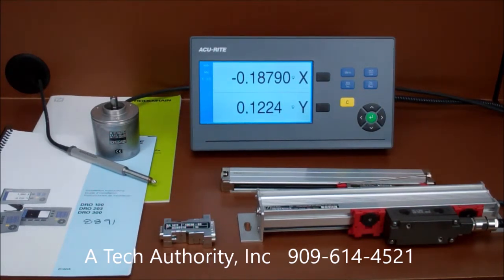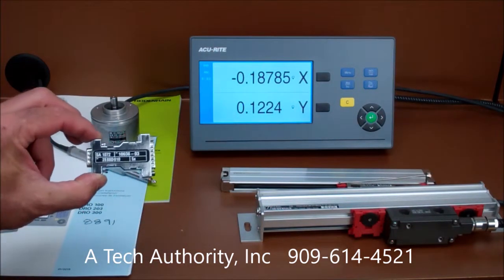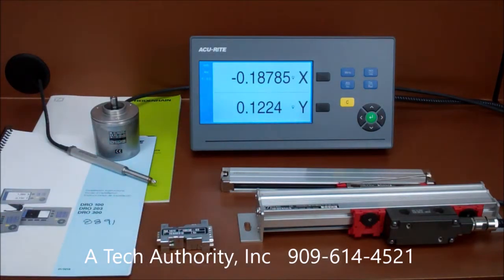The ND7030 starts at $1,927, whereas a single-axis DR0100 is only $575 and the two-axis unit is only $675. The new Meridian signal adapter begins at $115 for a one-times interpolation, $130 for a five-times interpolation, with additional interpolation options available all the way up to 100 times for ultra-high resolution requirements.